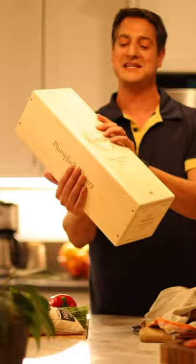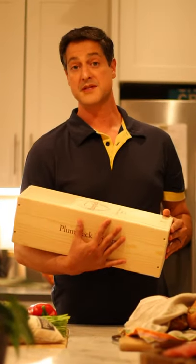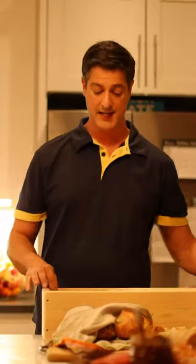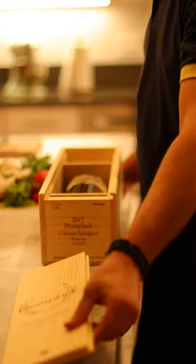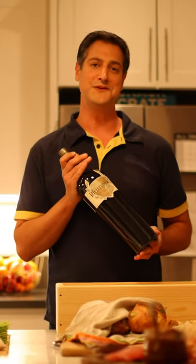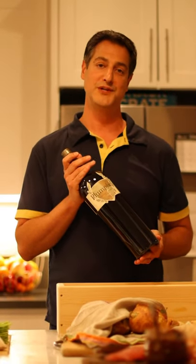It has the depth and the character to stand up to a dish like a paella. You need something — a big cup with a strong tanic structure. And this is our Plum Jack Cabernet Sauvignon Reserve. It comes in a beautiful wood box, all of them, in a magnum, 1.5 liter. So the first thing we want to do today is actually open the magnum up. I'm going to leave it open for around two and a half hours while we cook the paella.